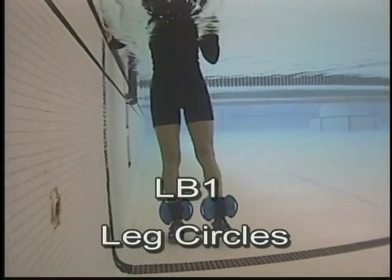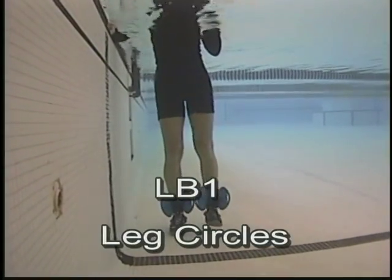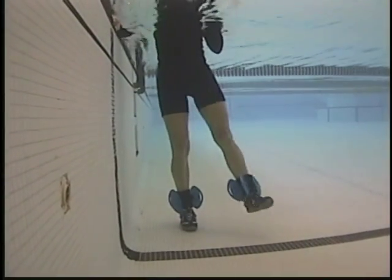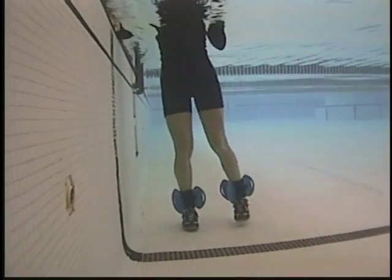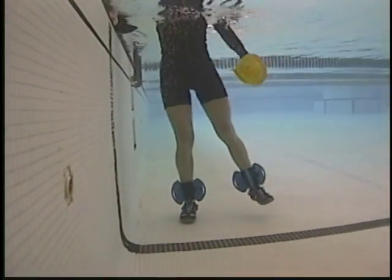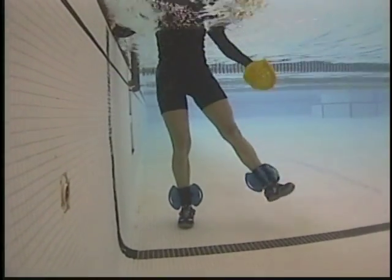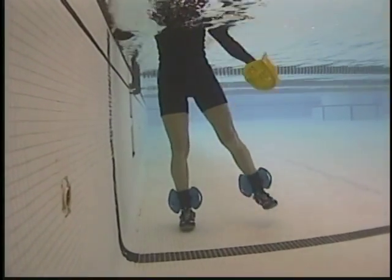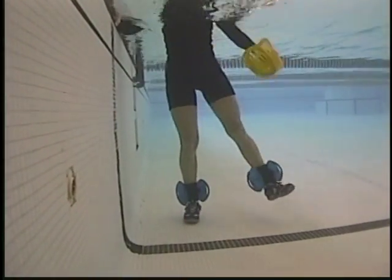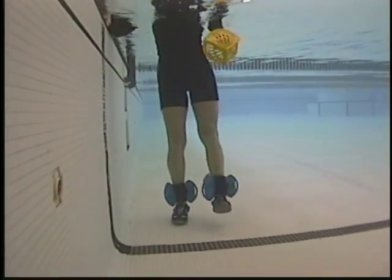Leg circles — standing next to the wall. Tight circles, one way and the other. Start small and move faster and bigger. Add the arm if desired — the arm can move with the leg or in opposition to the leg.